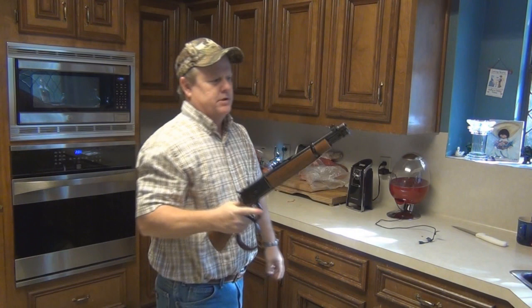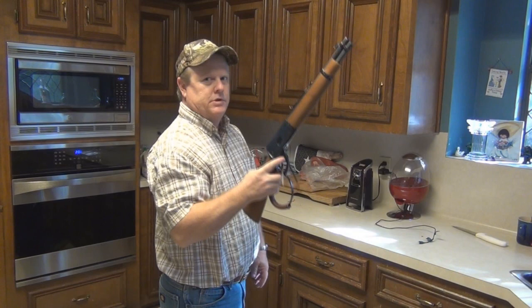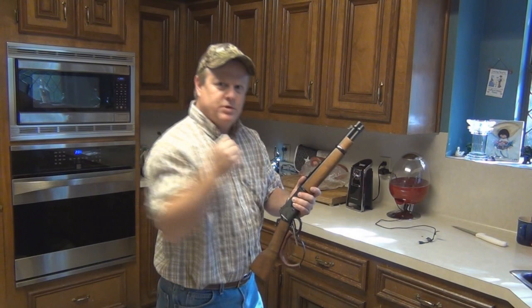So let's take a look at it. See how that works? Just like that — yeah, that's real sweet. I'm going to put this in slow motion so maybe you can catch my movement right there.